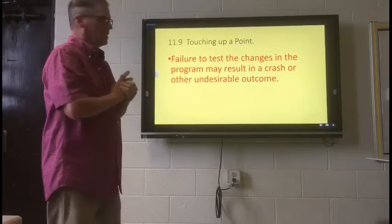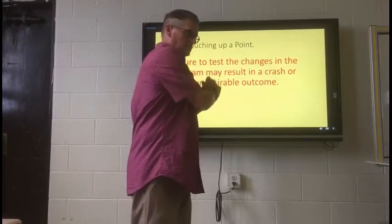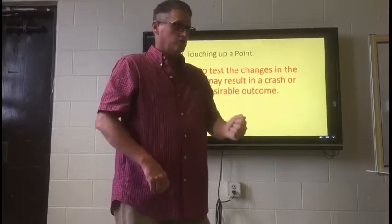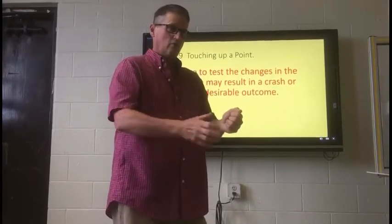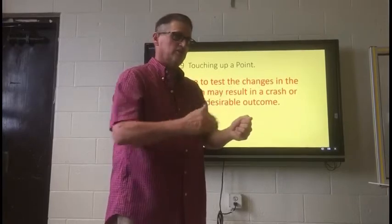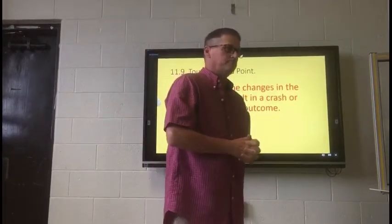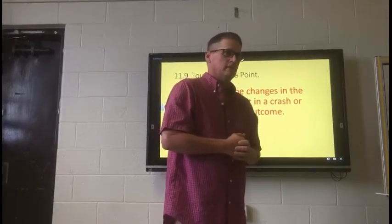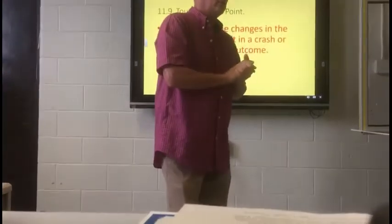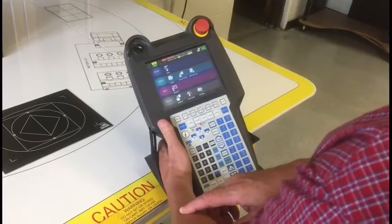Failure to test our changes in the program may result in a crash or other undesirable outcomes. Once that's done and you've taught each one of those points, test that point. Put it in manual mode, hold your shift down, and under a slow, slow percentage of movement, let it go through each step and watch those positions — make sure it makes it through the program properly. Once it successfully makes it through the program, your program is ready to go into auto. Next, we're going to get up and test out this procedure, and each one of you are going to take turns doing it. Good luck.